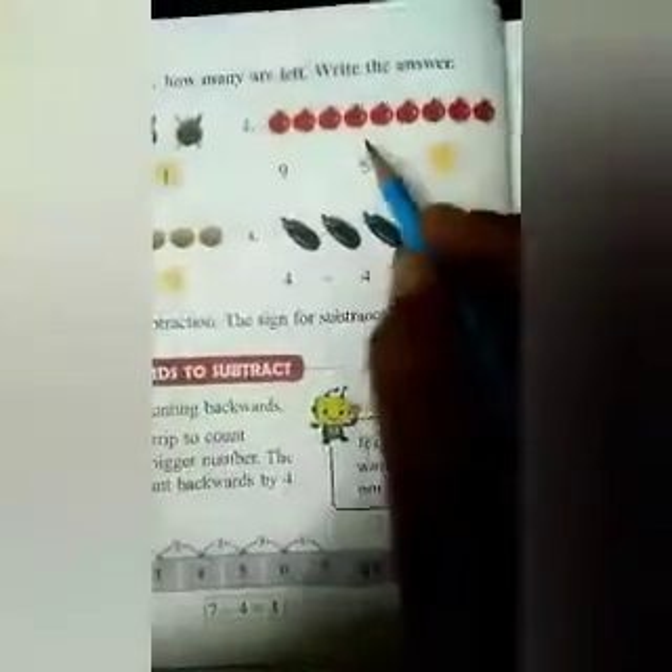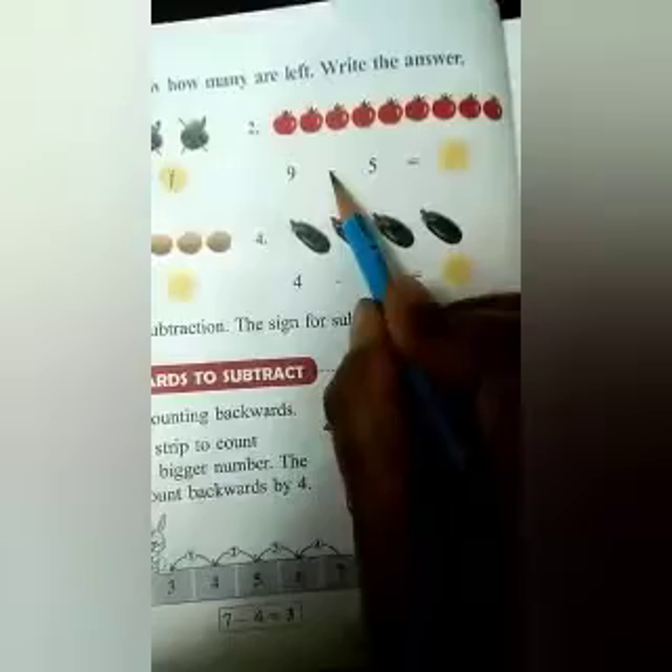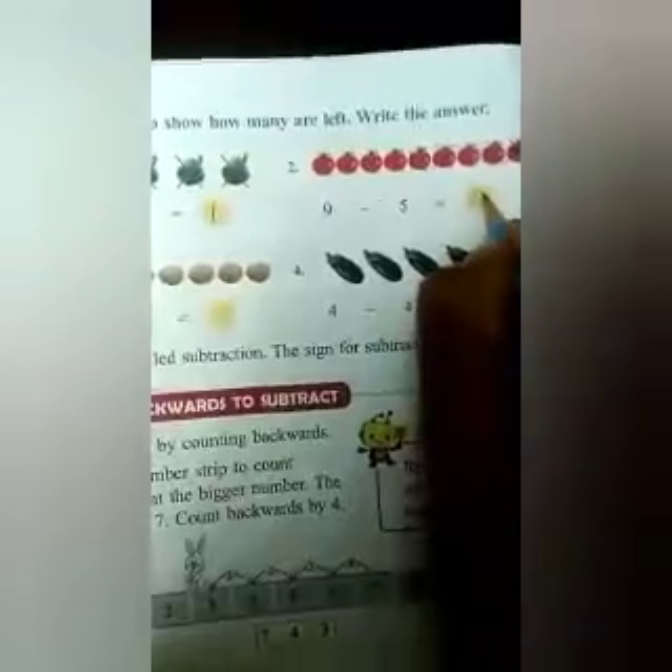Similarly, we will do the next sum. You can see pictures of tomatoes are given here. How many tomatoes are there? 1, 2, 3, 4, 5, 6, 7, 8, and 9. So 9 is written here. Then we have to subtract 5 from 9. We will put a cross mark: 1, 2, 3, 4, and 5. How many are left? 1, 2, 3, 4. So 9 minus 5 is equal to 4.